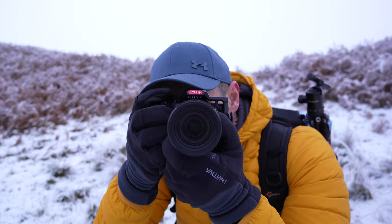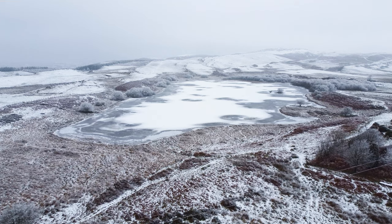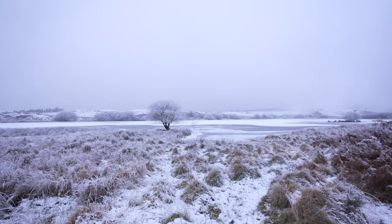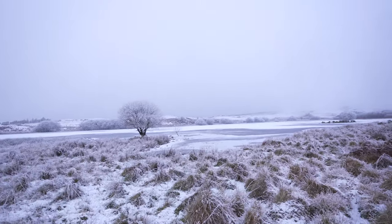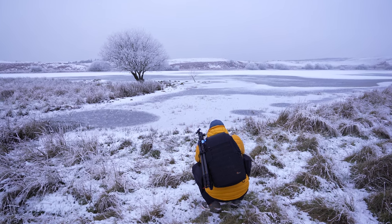Sometimes you just want to change perspective and one way to do this is just to get low. It just changes the position of the horizon compared to your subject. Now I'm trying to get this tree with a darker background — it's really tricky. The sky is so white that it just blends into that sky, although there is another little tree right next to it that could make for a good subject.